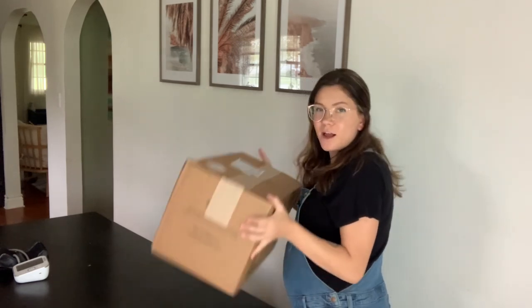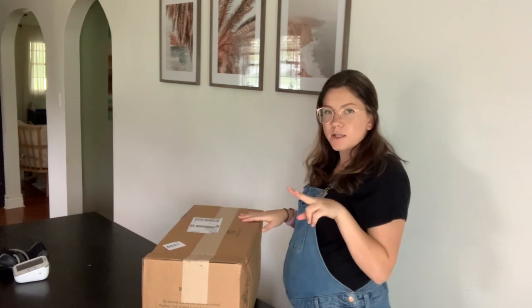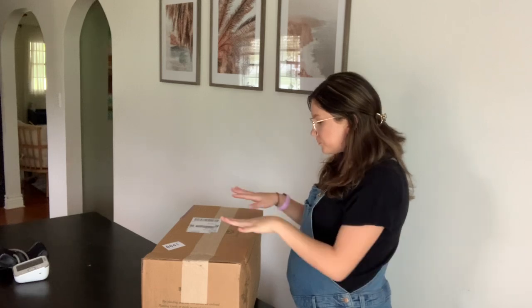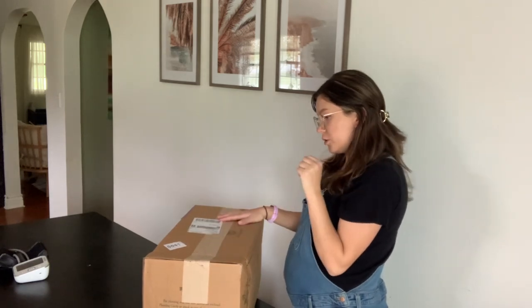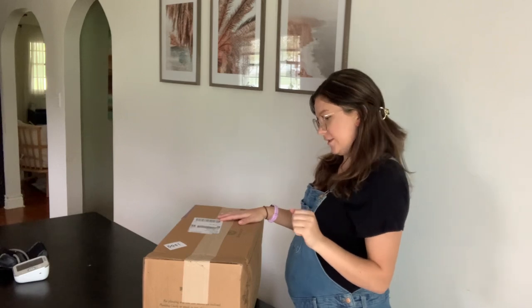These are the David Austin roses. I had two orders and only one of them had a shipping notification, so hopefully I get both orders. This should be four roses, but last year when I ordered more than one I only got one, so let's see.